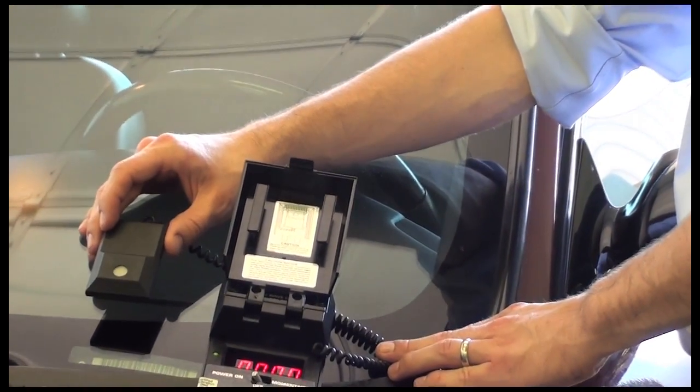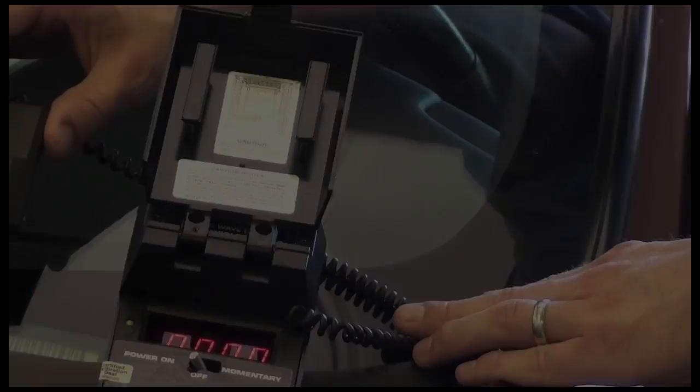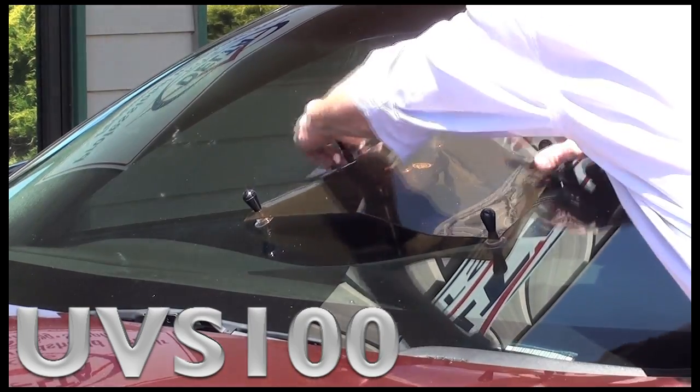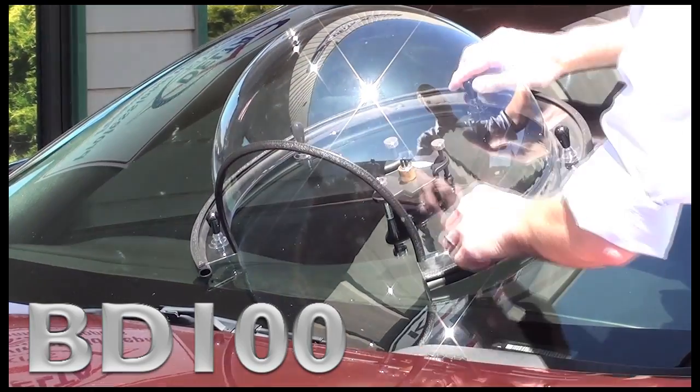If you are doing a repair where UV is present, you must use some type of UV protection to prevent premature curing of the resin. When you begin the repair, be sure to protect the area with either a UV shield or bubble dome.